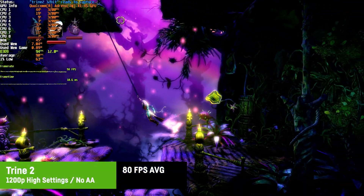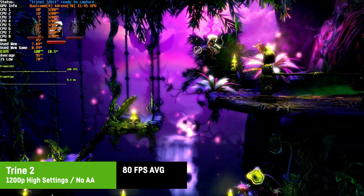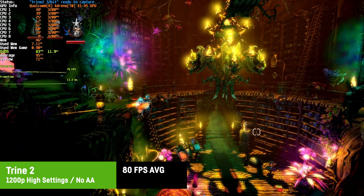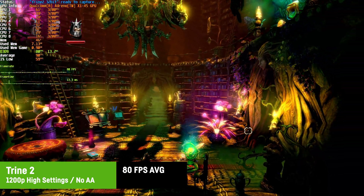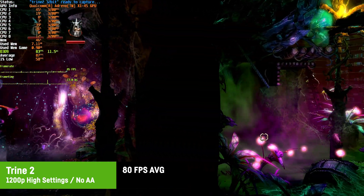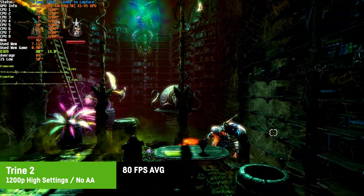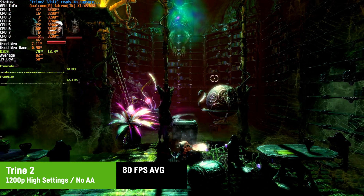The older but still beautiful 3D platformer Trine 2 actually ran great even at 1200p and high settings without AA, looking really great and performing at around 80 FPS. The 1% lows were just fine as well, so there's no noteworthy stuttering. If you own this CPU and haven't played it yet, I can absolutely recommend it.